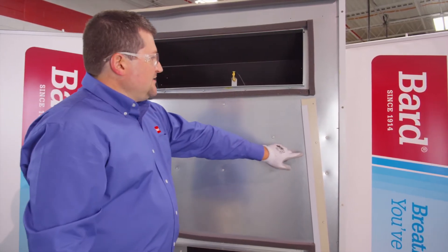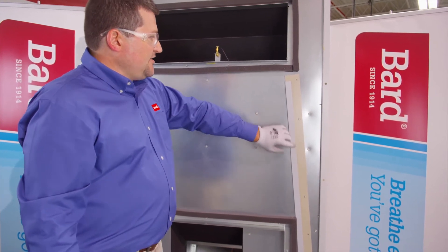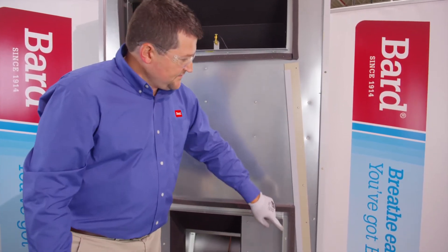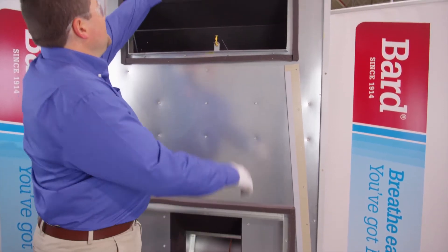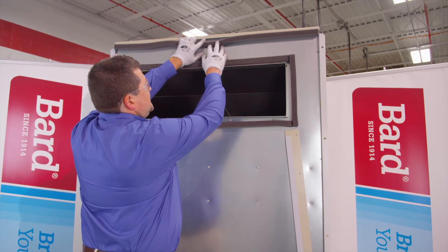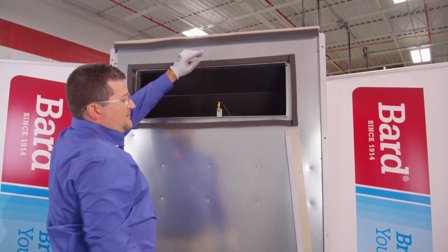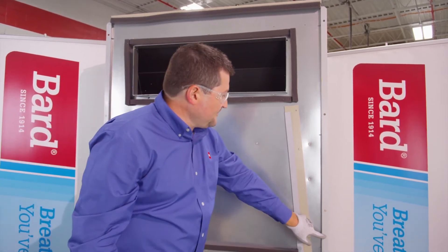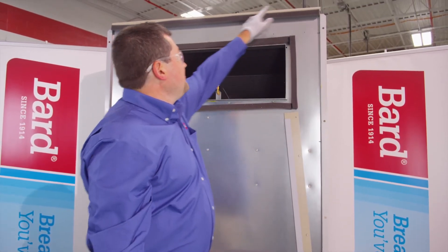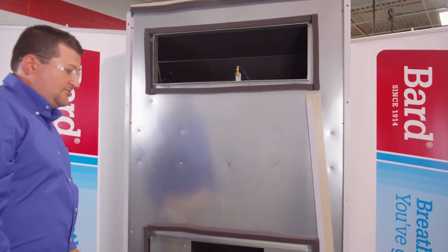Another thing to note is that the top rain flashing is attached to the back of the unit. You're going to want to remove this — remove the screws. This hook bend will attach to the top of the unit on this back lip. So you're going to want to remove that, put this up underneath that lip, and then put a liberal amount of caulk all the way around the flanges on the back of the unit before mounting it to the wall.